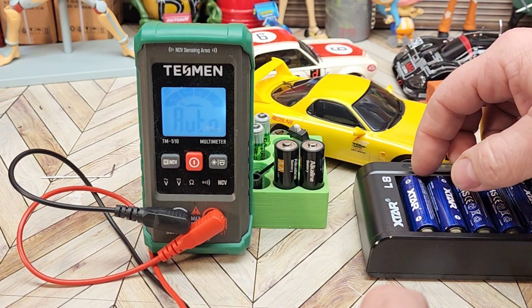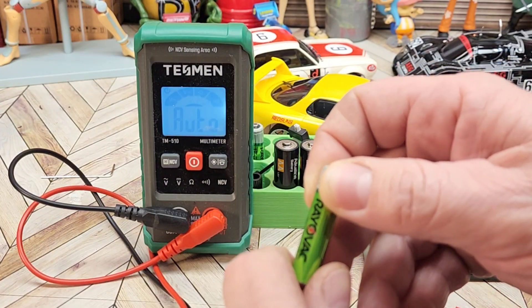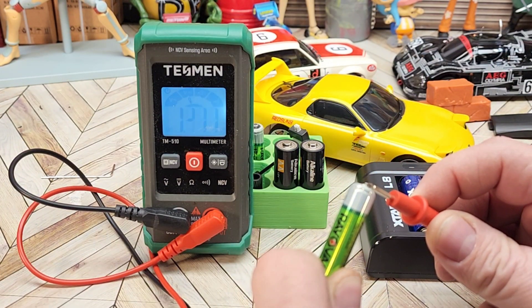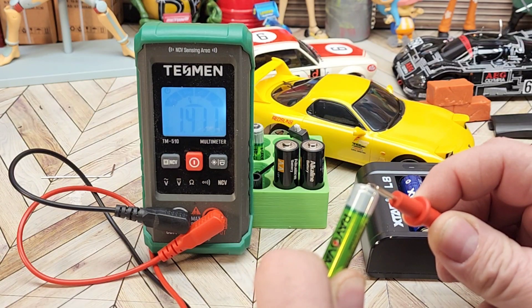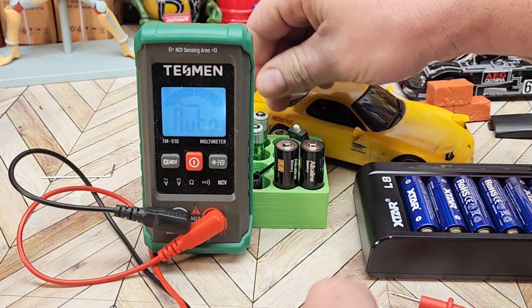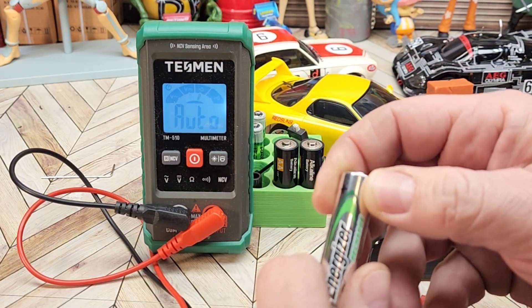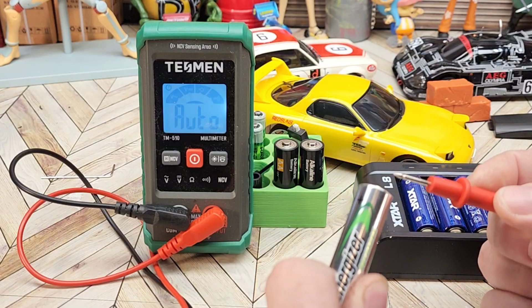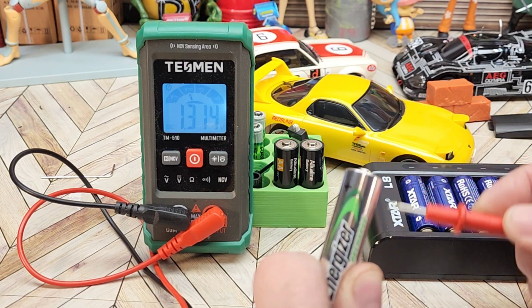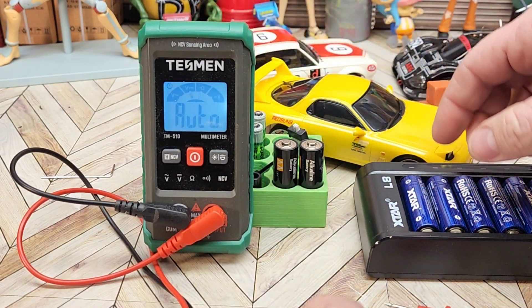Now here is one of the nickel metal hydrates — this is probably going to come up lower. Yep, there we go: 1.411 volts. And let's try with the nickel metal hydrate AA's — you can see these are big brand names — 1.314 volts. That one's a little bit lower; these have a bit more age on them, but those are still a fully charged battery.